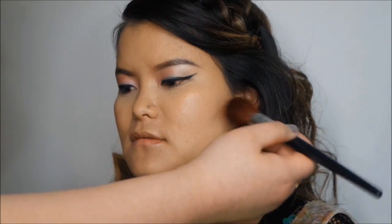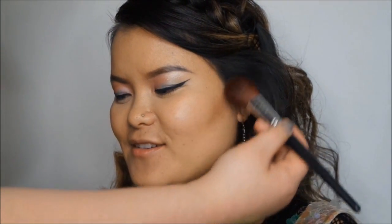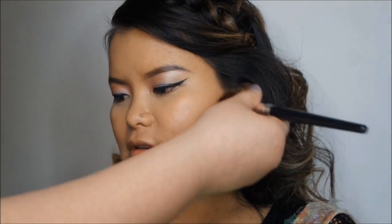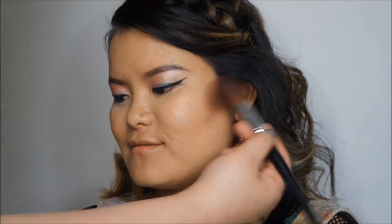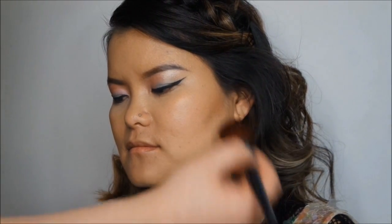Now I'm going to contour Sunok's face using the NYX Contour and Highlight Palette — just contouring down to give her face a bit of definition.